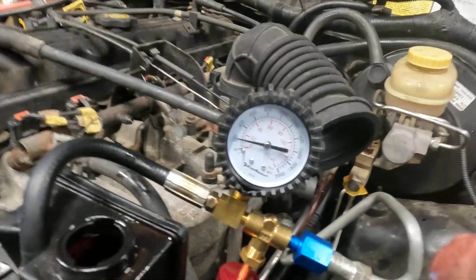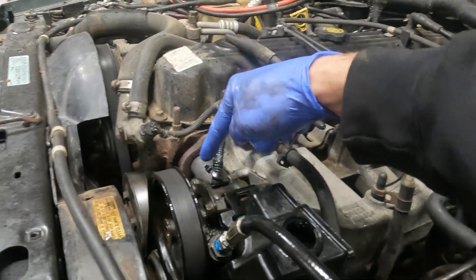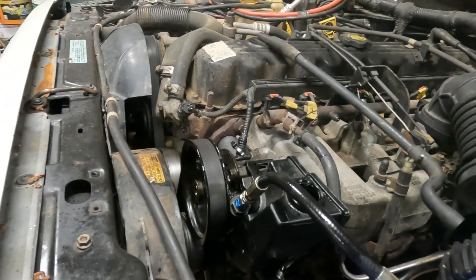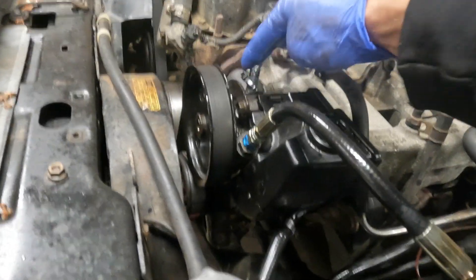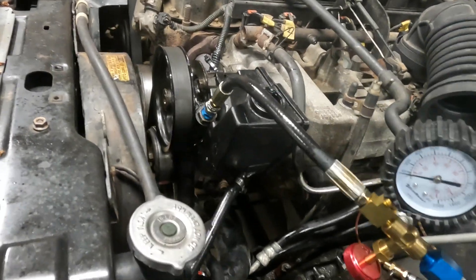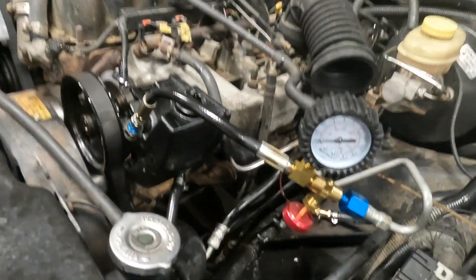Now I have a stock ZJ pump. This pump itself is the same for TJ, ZJ, and XJ - the only difference is the pulley and the reservoir. So this is a stock XJ/ZJ/TJ pump and I'm going to do a pressure reading. I want to see what's on my return line and what the max pressure is - all stock fitting, stock pump - this is my baseline.